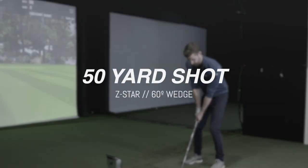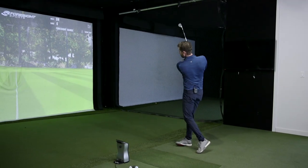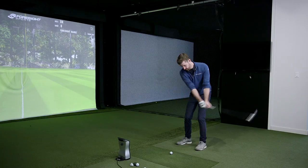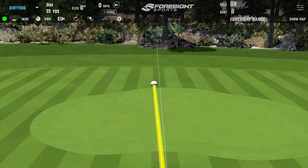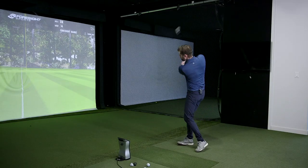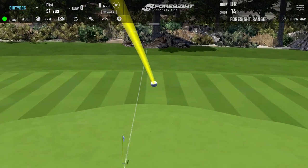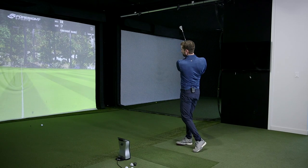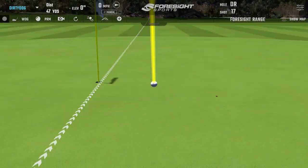Okay, let's hit some 50-yard partials. That was clipped lovely. Definitely a different sound.